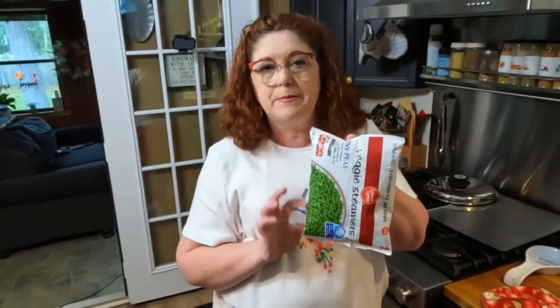We're going to drop some green peas, squash, and zucchini that I prepped into these noodles on their last two minutes of cook. Just a heads up on that one.